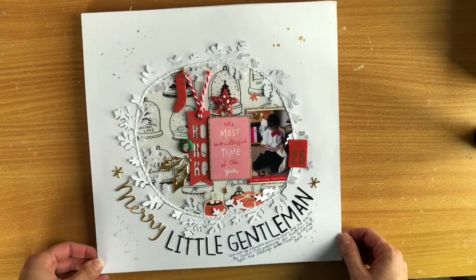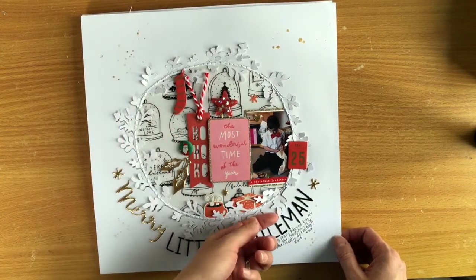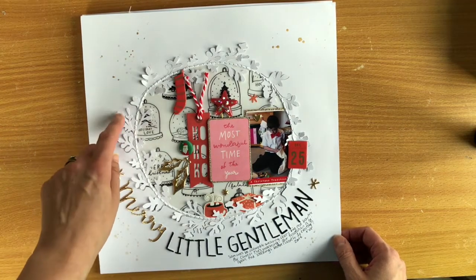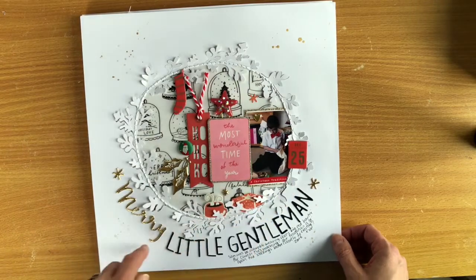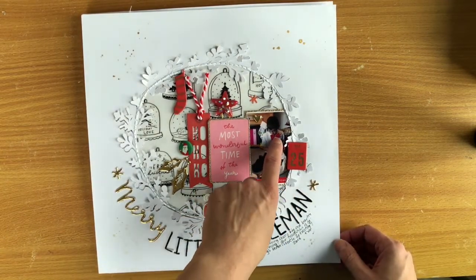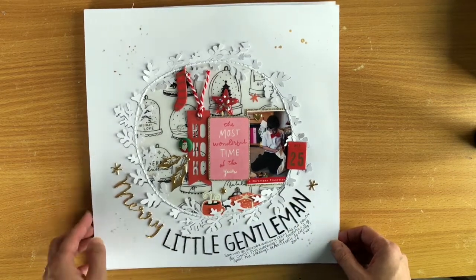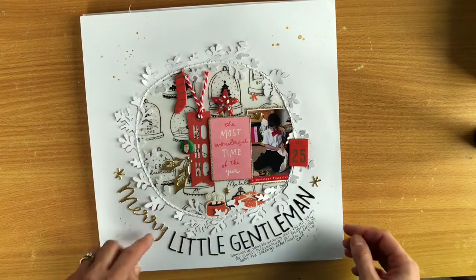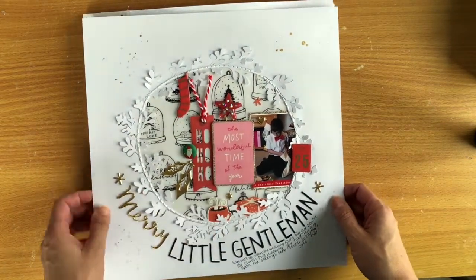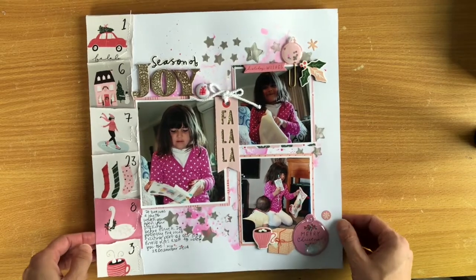This one was playing along with Tracy Fox again — you had to use one of the scrappy trends, so I went for the inner circle, where you embellish on the inner and have the outside less embellished. I used a wreath cut file from Paper Issues, painstakingly popped it up on little pop dots, hand-stitched through it which was quite difficult, then kept it monochromatic in red and pink to pull out the little bow tie he's wearing. I thought 'Merry Little Gentleman' was a cute little title. I love how this one turned out and I'll definitely try that technique again.